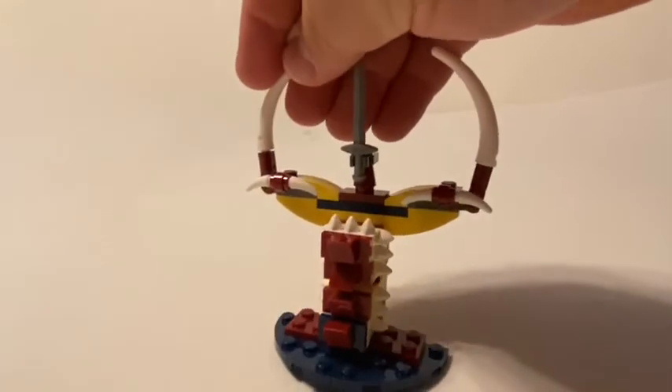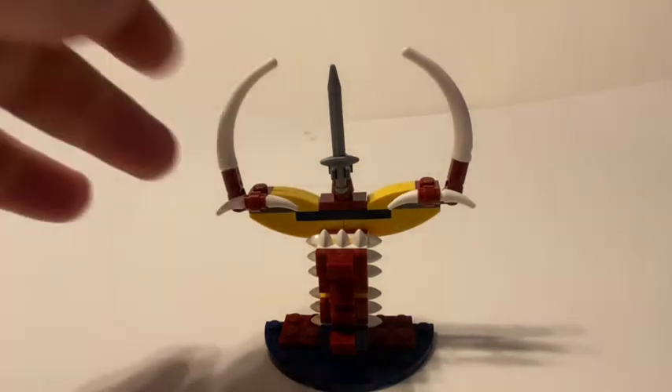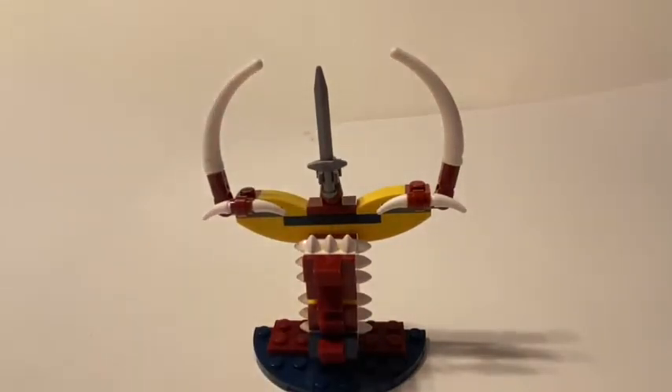Still plenty of extra pieces from the set to put one or two other little builds together. This is what I came up with for the Explorer, and it definitely makes for a good little item to have out in the jungle somewhere or desert — outskirts of a desert jungle area, probably.